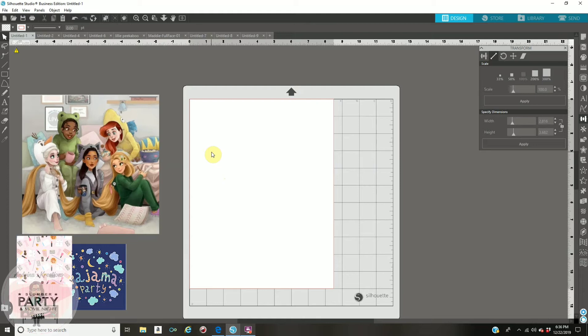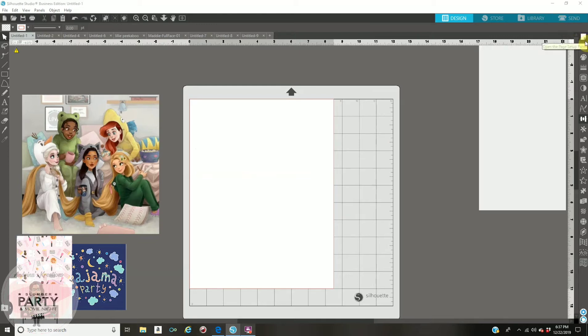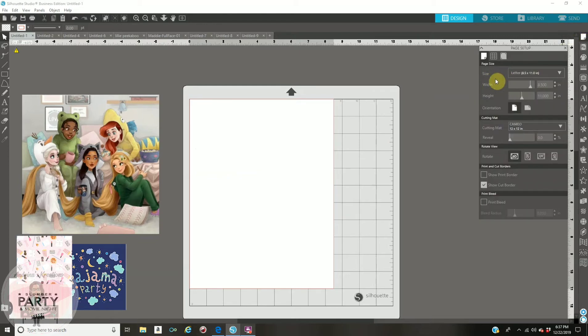Okay, let's get started. I have Business Edition version 4.2 so my screen might look a little different than yours. The first thing you need to do is go to the paper settings — that is your first icon on your right. It looks like a paper. Click on there and where it says page size, click on 8.5 by 11. That is the paper size we are using.